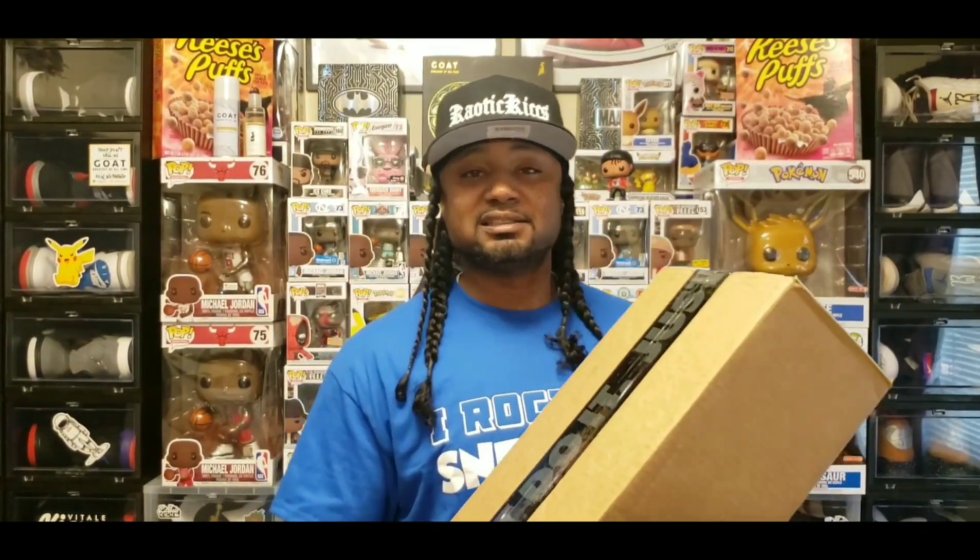Today I will be doing an unboxing. These sneakers came straight in from the SNKRS app — I hit for them, they did a shock drop on these last week sometime. I've been having the box, I just haven't had the time to get out here and get the video out to y'all. But I made it back home early and now I'm about to go ahead and present that review, on-foot, and all that good stuff. So let's go ahead and get straight to it — let's open up the box and see what sneakers are in here.